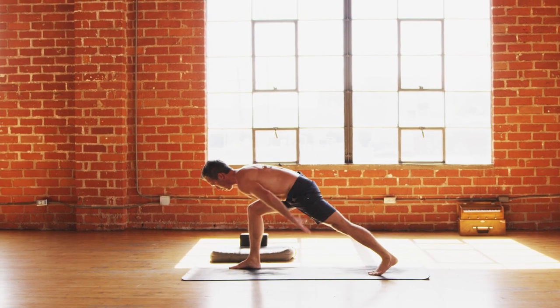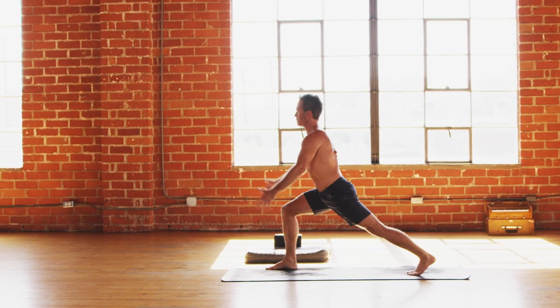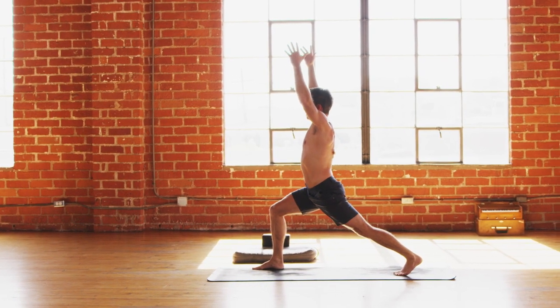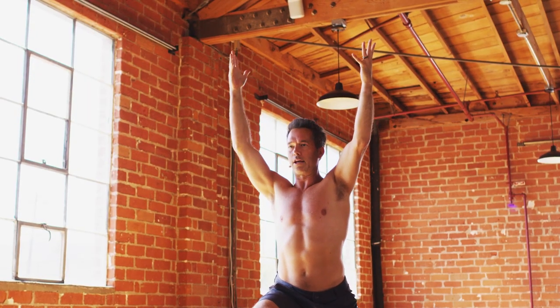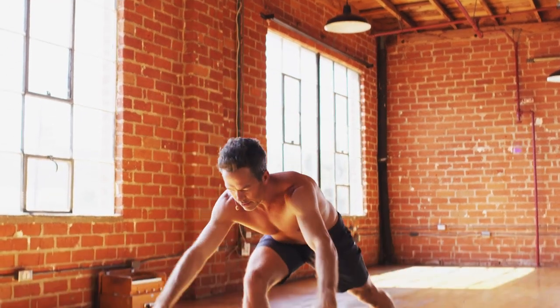Take a big inhale through the nose and exhale forward fold — let it go. Flat back inhale, step or jump back. Lower down on the exhale, cobra or up dog inhale, then down dog on the exhale. Now right leg up inhale, right knee to right tricep — hold it there exhale. Come down chaturanga, inhale push up, extend the right leg back inhale, right foot to top of mat exhale, belly on top of right thigh.